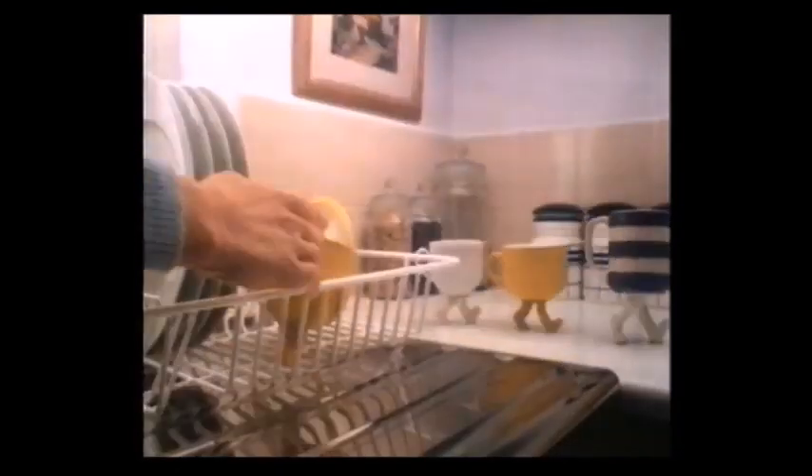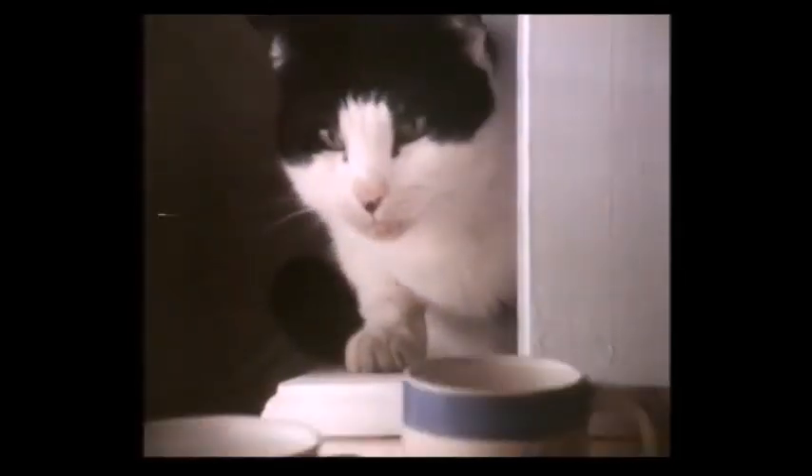Put the kettle on, love. Are your cups bored with the same old drinks every time? Why not have a change from your usual tea or coffee break and try Carnation Instant Hot Chocolate?